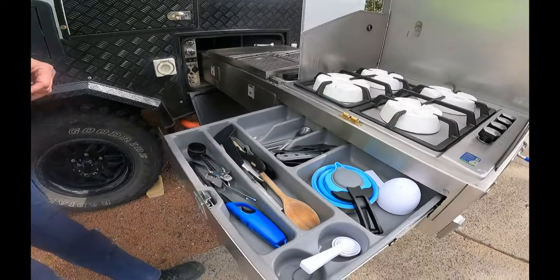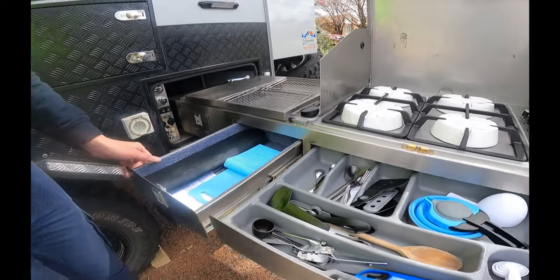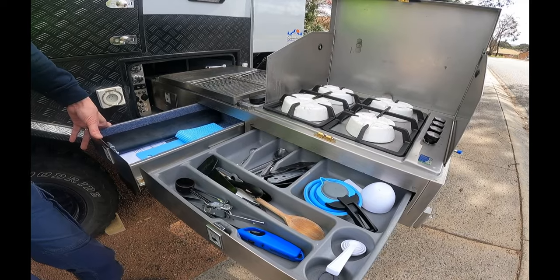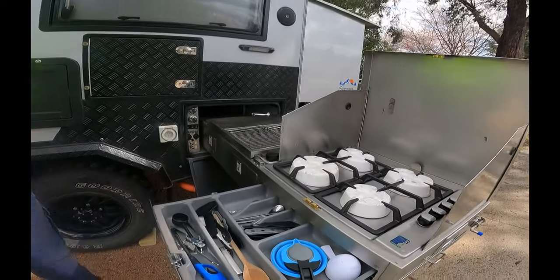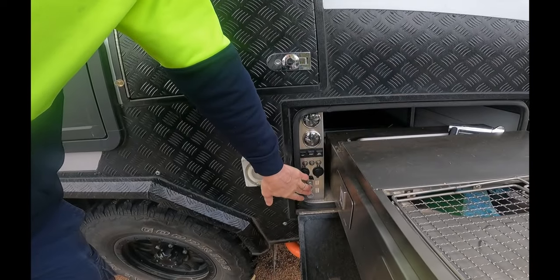One thing I would definitely change if I had my time again is the configuration of the drawers. This is the larger drawer and this is the smaller drawer - if I had my way I'd have all the cutlery in this drawer and this one bigger, so we could put plates, pots, and fold-out items in it. If Signature brought out an option to replace the drawers with a different configuration, we'd be right into that.